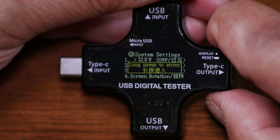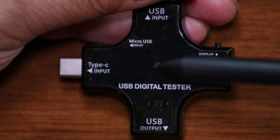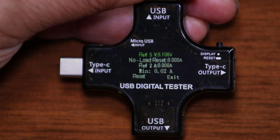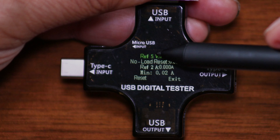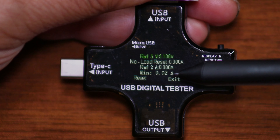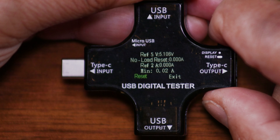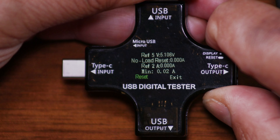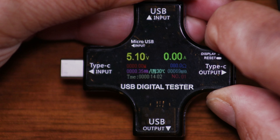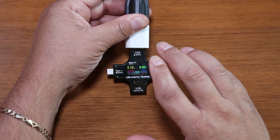The last interface is page nine. When you press the display button it starts a three-second countdown and the display goes off. Then long press the blank screen and you get a secret menu with options for reference voltage, no-load reset, reference amperage, and minimum amperage. Select any option, long press to confirm OK, and reset the values. Long press exit to get out. That covers all the interfaces, features, and functions of the tester.